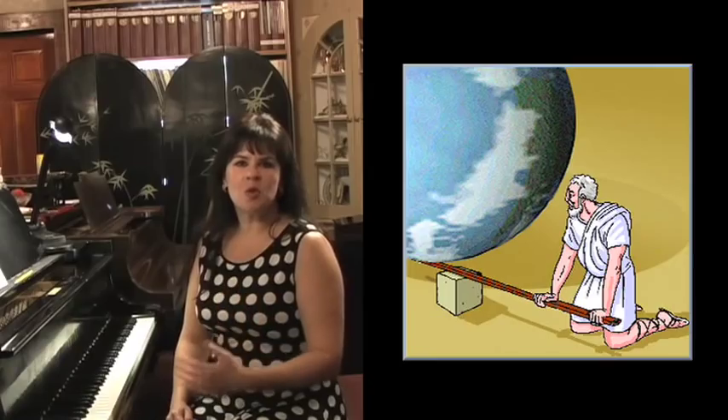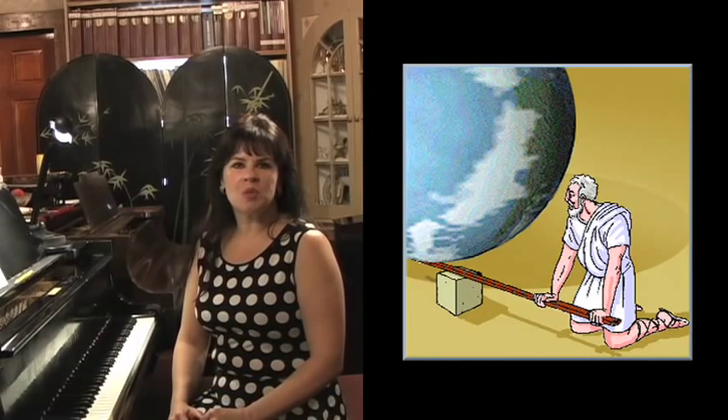A Greek mathematician once said, give me a fulcrum and a lever long enough, and I can move the world. So we want to work with these fulcrums — the pivot points, the levers that we have in our body — to create the sounds that we want on the piano. So let's talk about what we have to work with.